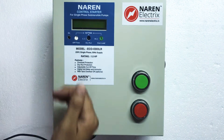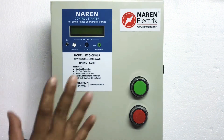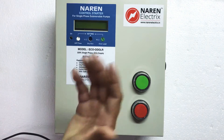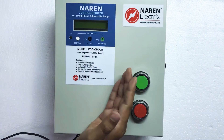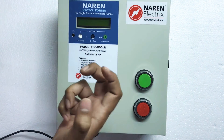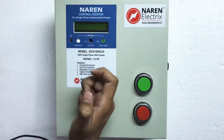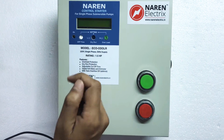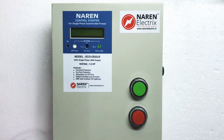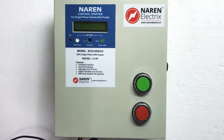Let us look at what exactly overload is. Any single phase submersible motor takes some load when running — for example, a 1.5 HP motor is designed to draw around 9 to 10 amperes while running. Overload happens when the motor gets jammed due to silt deposition, weak windings, low voltage, or other reasons, causing it to draw more current — a motor that normally draws 9 amperes may start drawing 15 or 20 amperes. If left running in that condition for long, the motor coils get burnt and the motor gets damaged.